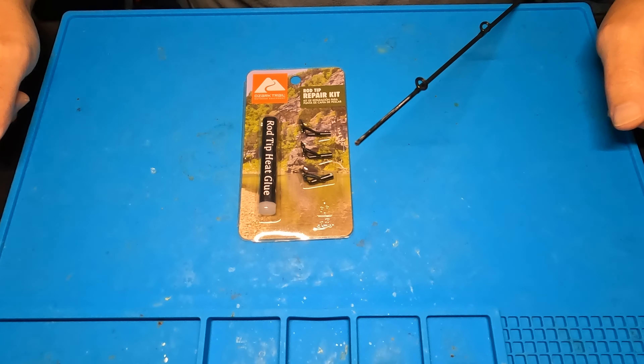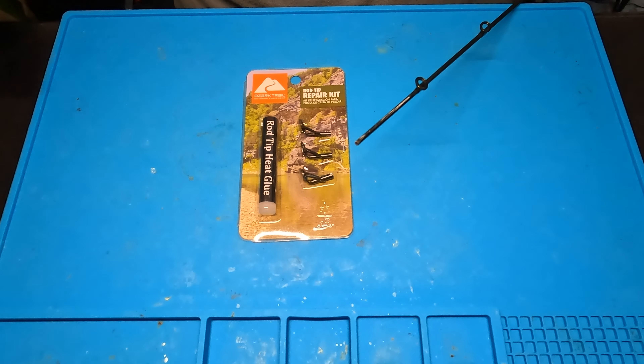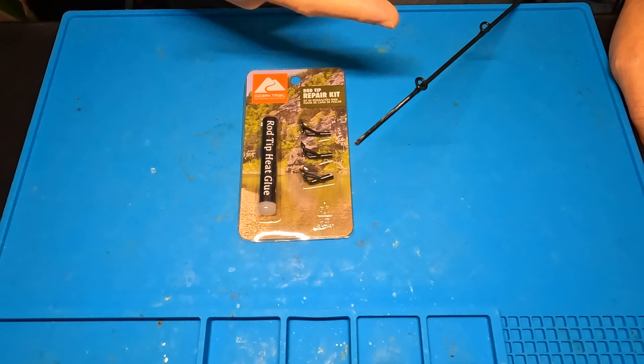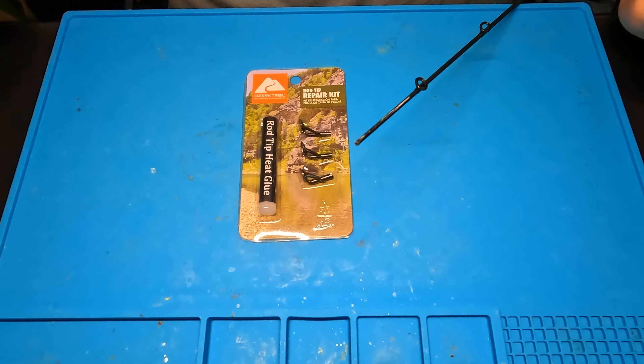So I'm walking through Walmart the other day, just doing some normal everyday shopping. And I wandered over to the fishing section, as I usually do, and I spotted this fishing rod here. It's a 7.3 Medium Heavy Abu Garcia Vendetta. I like these rods — they're really good for the price. They're around 90 bucks.